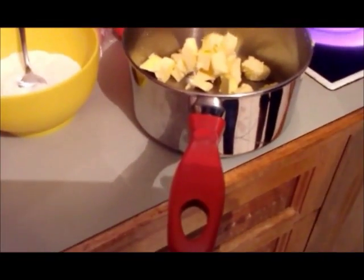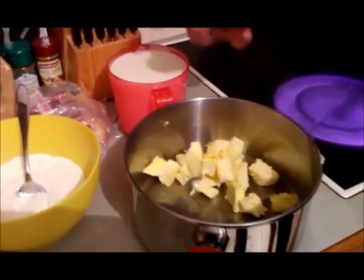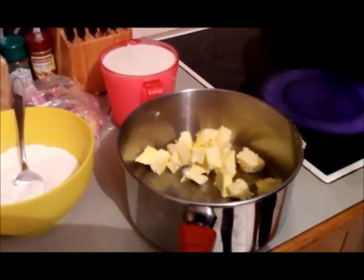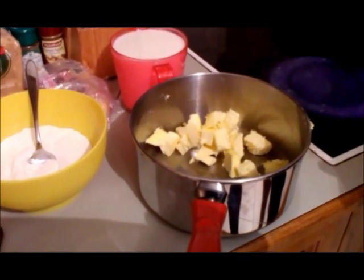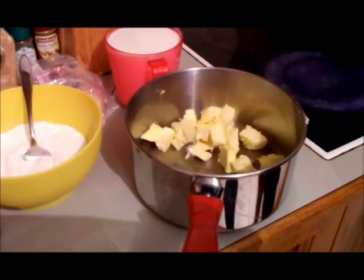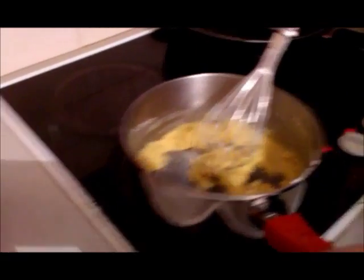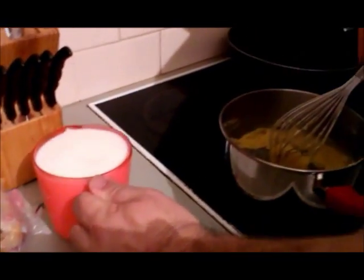I've got my béchamel ready now. I've got 10 tablespoons of flour, 125 grams of butter, and 750 ml of milk. This is going to be a big béchamel. I've been through that before with you on our website. I'll just go and make that now. The flour and the butter is now mixed together. I'm going to add the first half of the milk now.